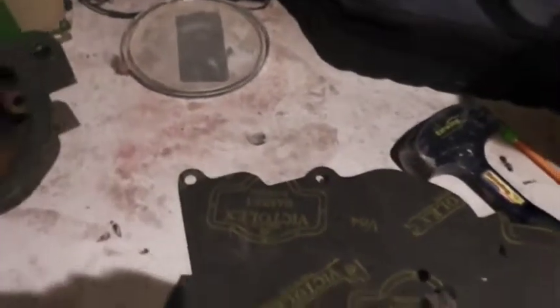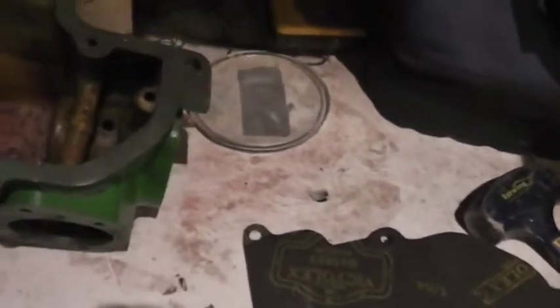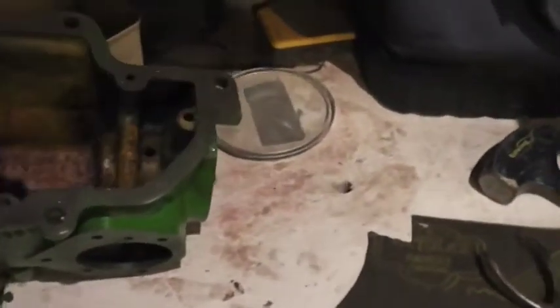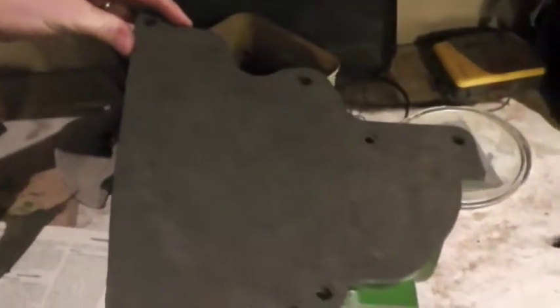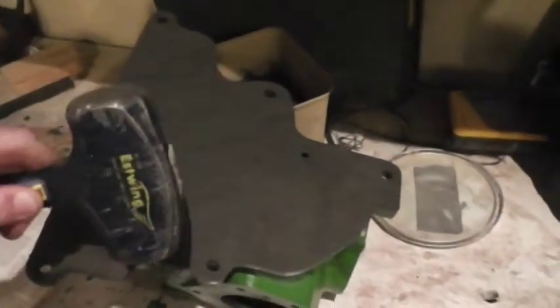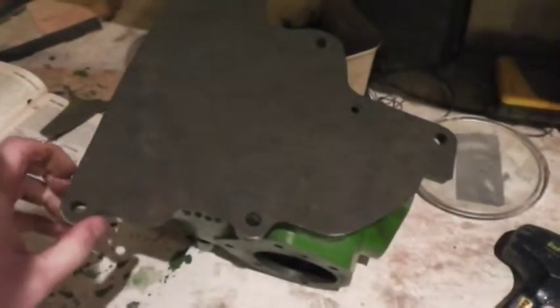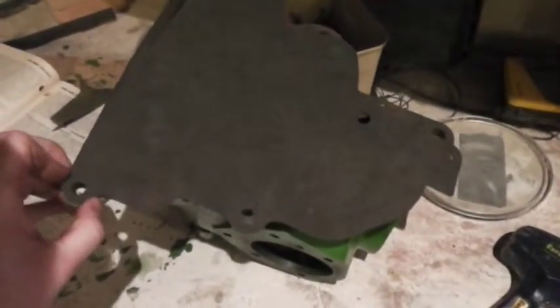Now what we're going to do is outline the inside of where we need to cut. The way I've done that is to line your gasket up and then using a hammer, very lightly tap around the edge — it will make a mark where you're supposed to cut. Let me set up the camera on the tripod to show you how to do that.